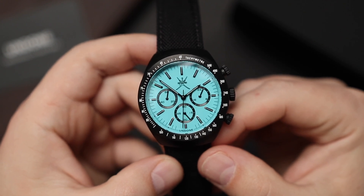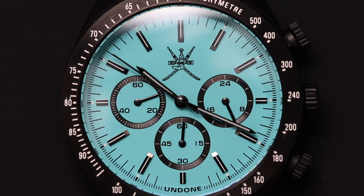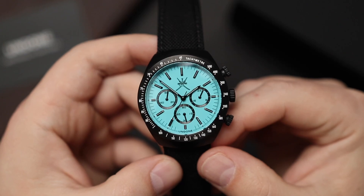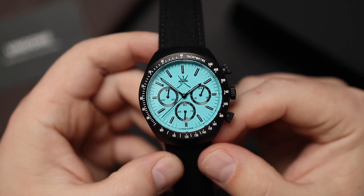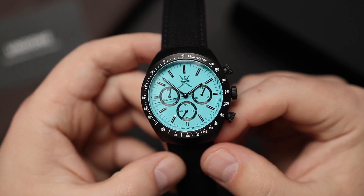I wore this watch for a few days, and I've got to tell you, it attracts a lot of attention. Some might say that's a positive, some might say that's a negative — depends on your preferences — but it does command quite a bit of presence. There are some drawbacks to that. For instance, matching your outfit to this dial becomes a bit of a chore. You have to consciously think about what you're going to wear so it doesn't look ridiculous with this baby blue Tiffany blue dial — something I don't usually think about with other watches. Here, you have to be a little bit more mindful of what you wear.